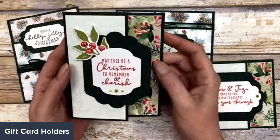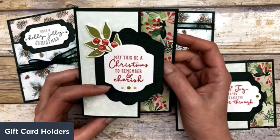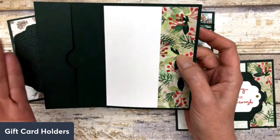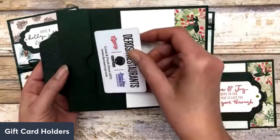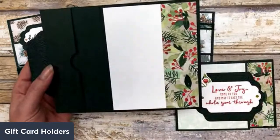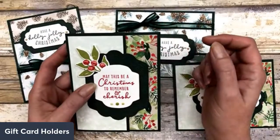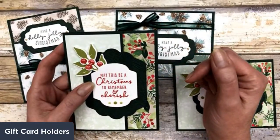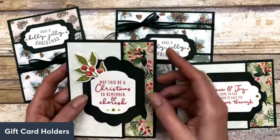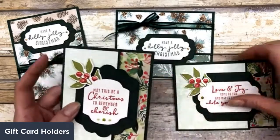This is what the gift card holder looks like. It almost kind of resembles a Z-fold card, except instead of turning this flap outward, I turned it inward so that I could create a little spot for a gift card to fit. It's really easy to do. You can do this with any regular size card, and I'm going to show you four different ways to create this gift card holder — in portrait or landscape style — depending on how we cut our 8.5 by 11 inch cardstock.